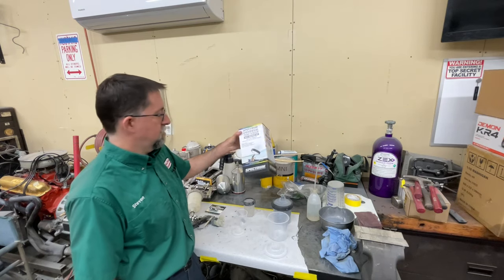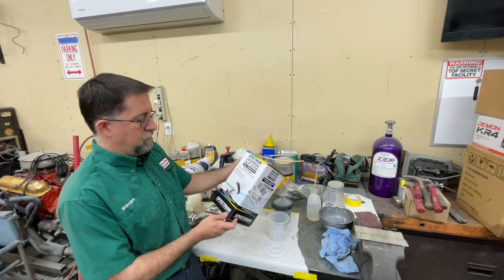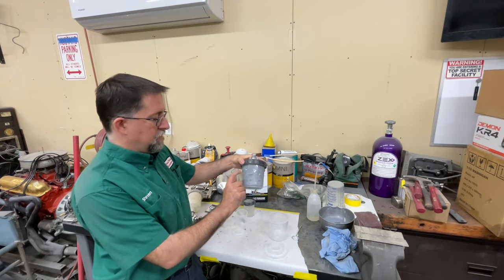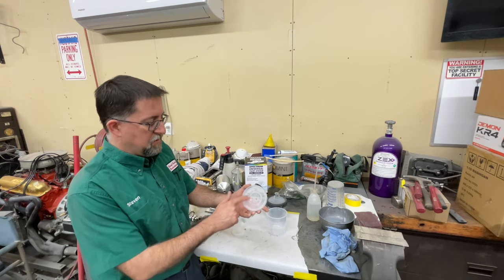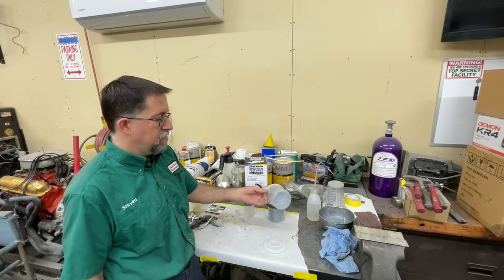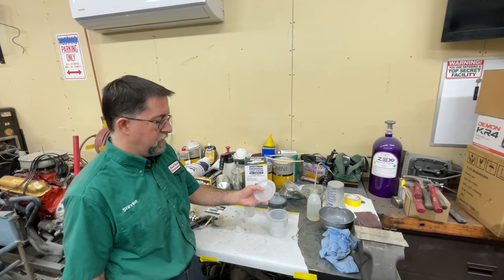This is the Spectrum over at Harbor Freight. It comes with basically a set of five: one hard cup with measurements on it and the locking ring, five liners, and five lids that have a built-in strainer screen. You always want to strain your paint before you put it in your cup — this actually has it built in, so you don't necessarily have to.